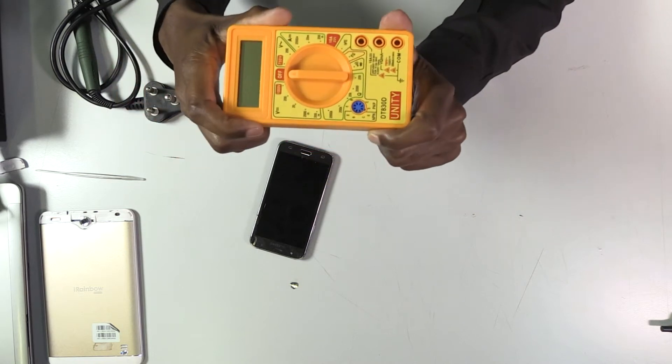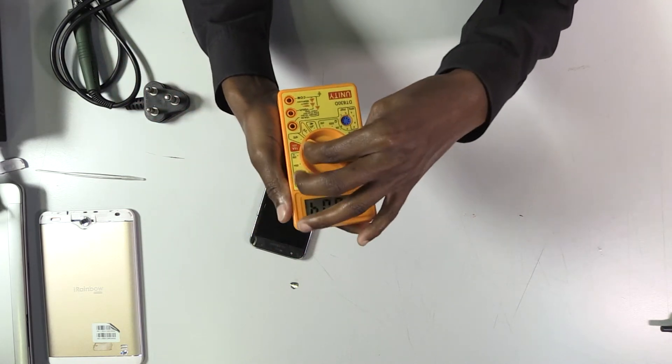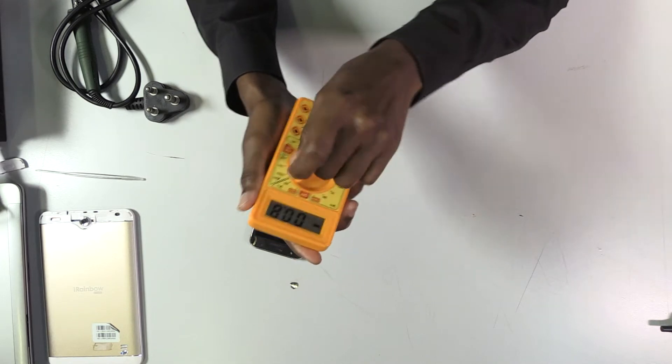These are the tools I'm using to repair mobile phones. This tool over here is called a multimeter. I use it mostly to measure voltage when measuring voltage on batteries, also when fixing charging ports, also troubleshooting some part of the motherboard.